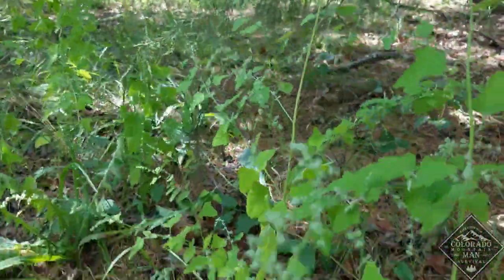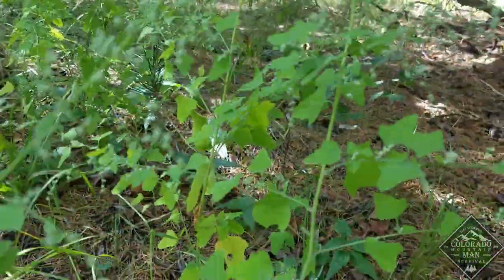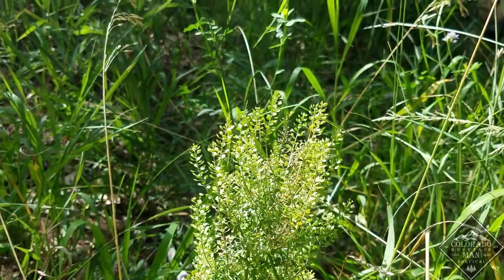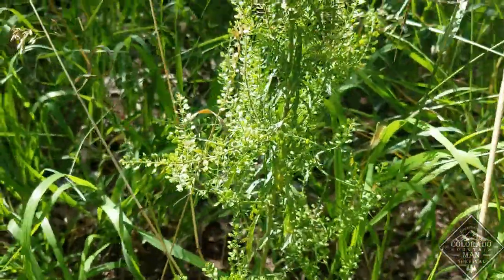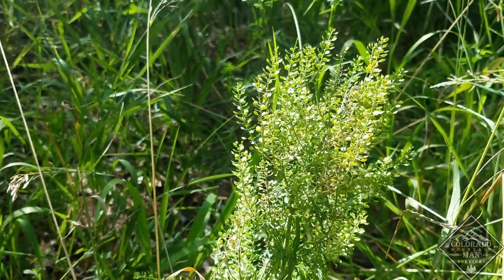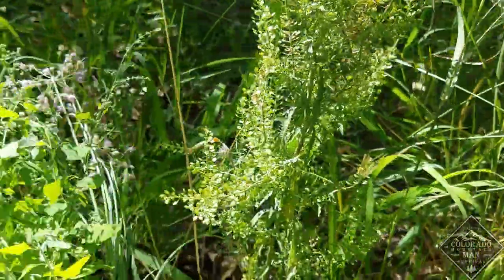Here's some goosefoot — this is some younger stuff, basically wild spinach. You can eat the leaves off of that, so I'm going to collect a bunch of this stuff and throw it in the cooking pot. Here's a mustard — mustard seeds. I'm going to call it peppergrass. Pretty spicy. I'm going to use that for flavoring and put it in with everything else.